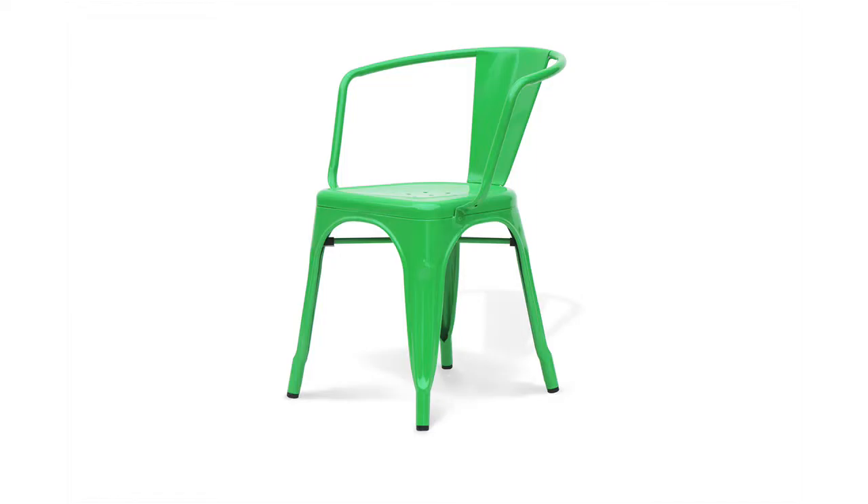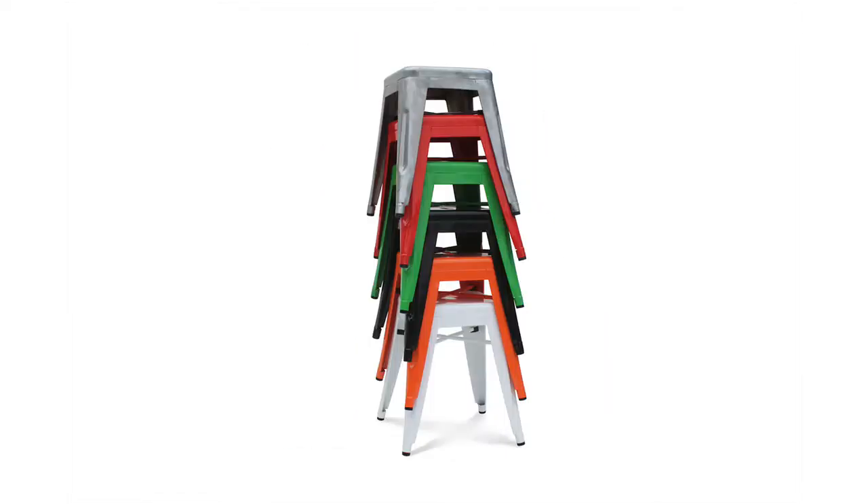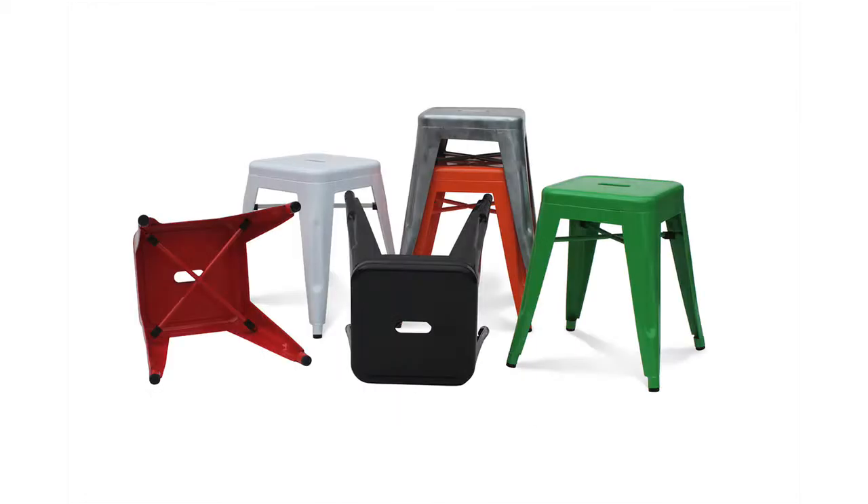The Tollix stool comes in a range of sizes and styles. This is the 650 height and 750. There's the galvanised steel option or perforated as well, so it can suit a range of restaurant and bar needs. There is also an option of a timber seat, and for more images you can visit our website.